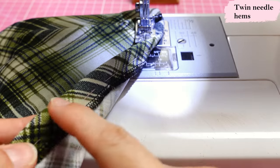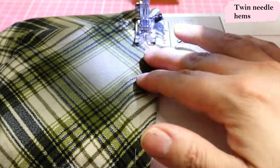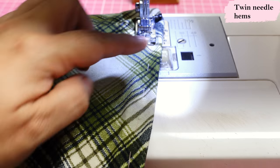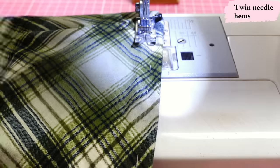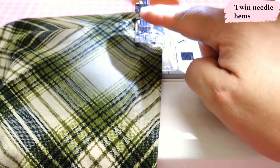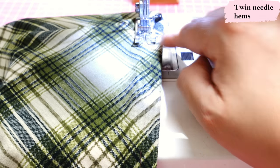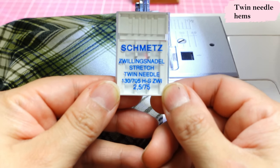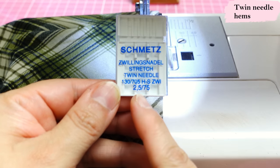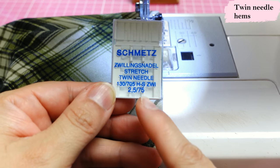For the last step I'm sewing the hem. I serged the edge, folded it in, and hand basted it. I'm sewing from the right side of the fabric so I want that folded edge to stay neat underneath — hand basting is the best way I know to control that. I have a twin needle here — two threads threaded normally, one through each needle. I'm using a Schmetz twin needle for stretch, 2.5mm distance between needles, size 75, because I'm working with a lightweight knit.